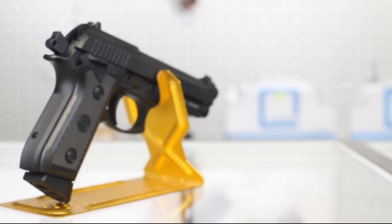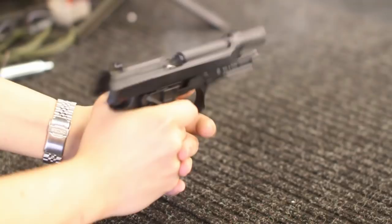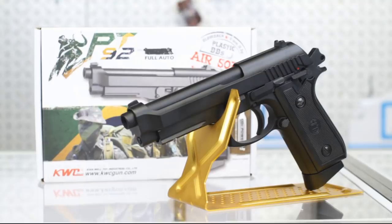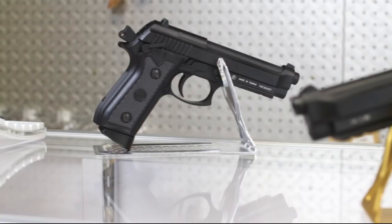KWC's PT92 has long been one of our bestsellers and for good reason. Offering a full metal build, hard kick and full auto, it also hit that budget sweet spot at 180 Canadian dollars. But like most CO2 pistols, out of the box it shoots a little too hot for most fields at about 400 feet per second.